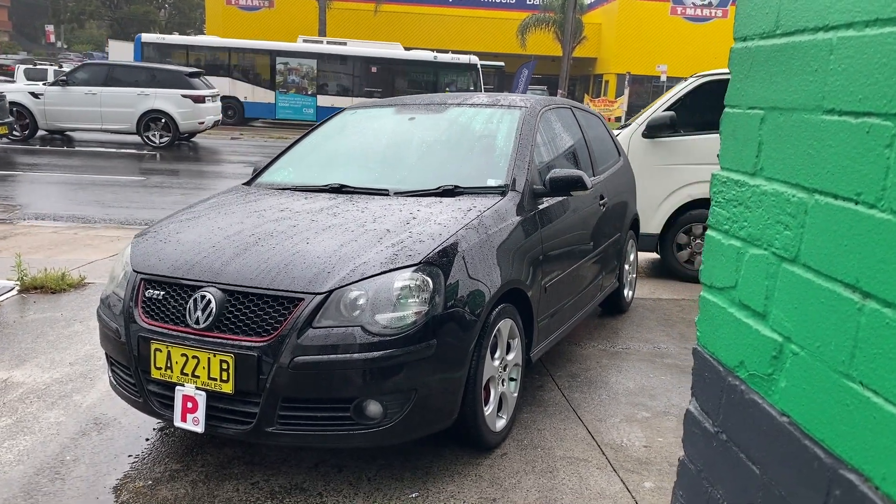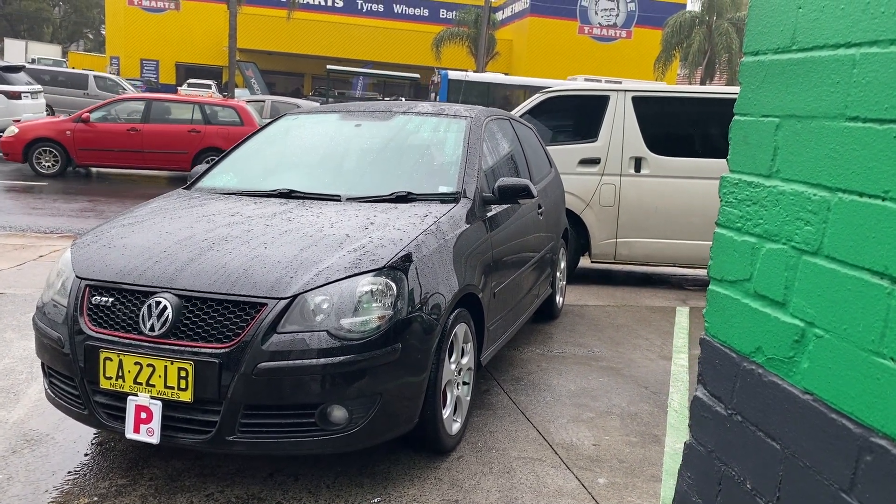Hey guys, Matt here. Today in this video I'm going to get my wheels and suspension done.